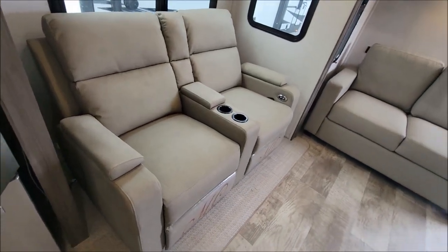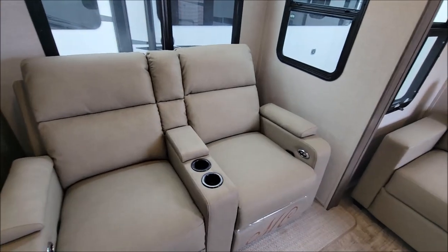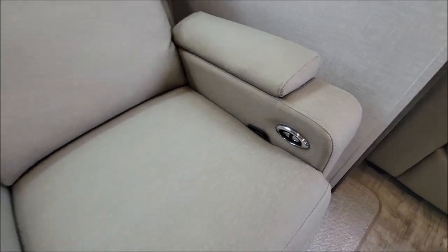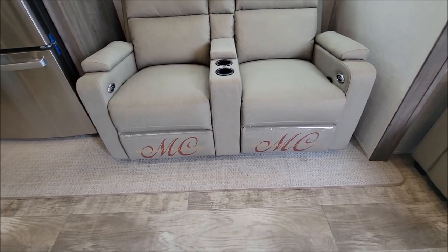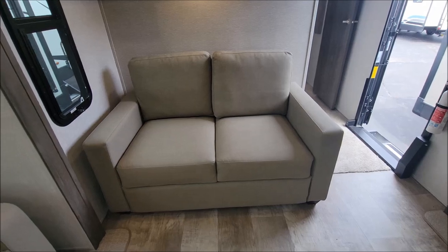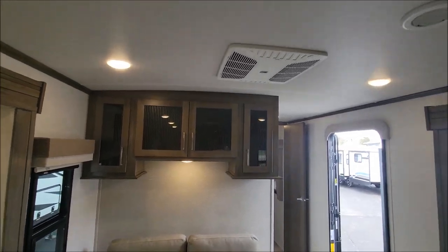This is your theater seating, directly across from the TV. It has your pull tab like normal, and it does have power lumbar support with cup holders in the middle. This is the Millersburg collection. Here is your couch — that's a hide-a-bed, so it turns into a nice-size bed, and you have storage up above.